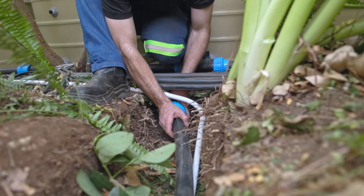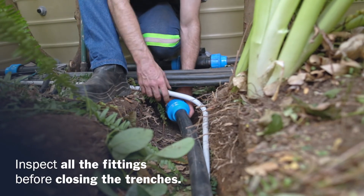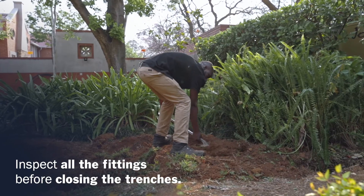Before closing all trenches, inspect all fittings for leaks. With inspection complete, you can now close all trenches.